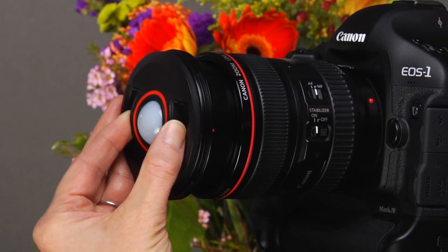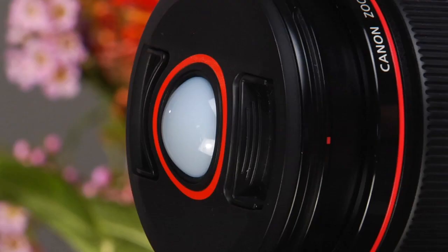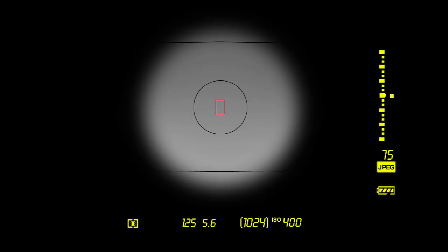This device, called the Balance, can make custom white balancing both simple and effective. It fits on the end of your camera lens like a lens cap. Once you set up the camera to custom white balance, all you need to do is press the shutter release. The Balance collects light from the entire scene. The camera measures that light, then sets the white balance.